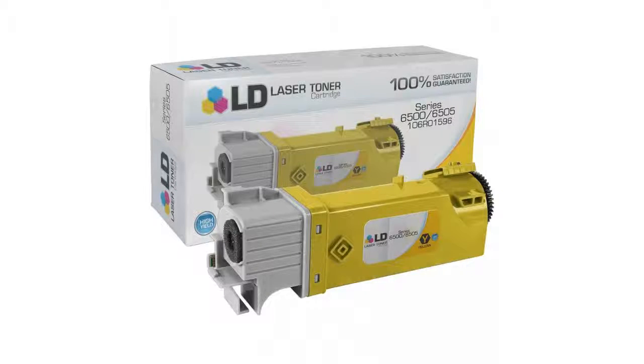Hi, this is Jane from the BuzzTaller Marketplace, and if you're looking at the yellow cartridges for the Phaser 6500 WorkCenter 6505 printers, here's what you need to know about LD products.